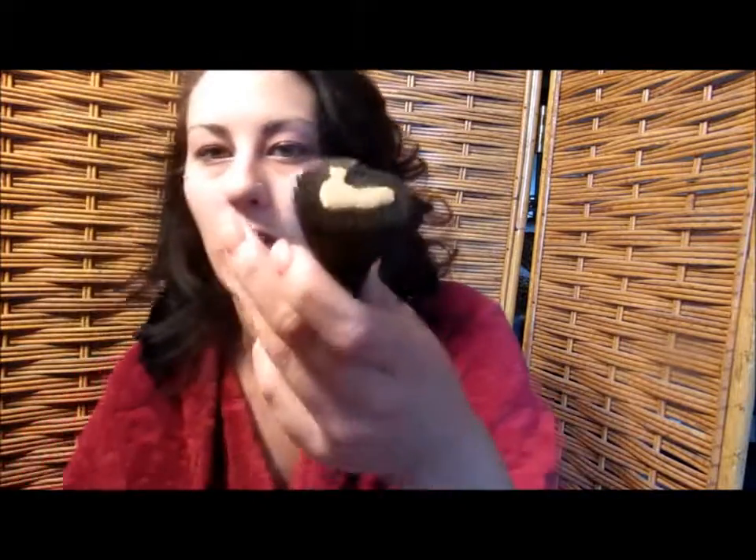Next I'm going to go in with my L'Oreal True Match in the color N5, True Beige. I'm just going to go in with my elf powder brush, put some on the brush, blend it in all over, and make sure you bring it down the neck.